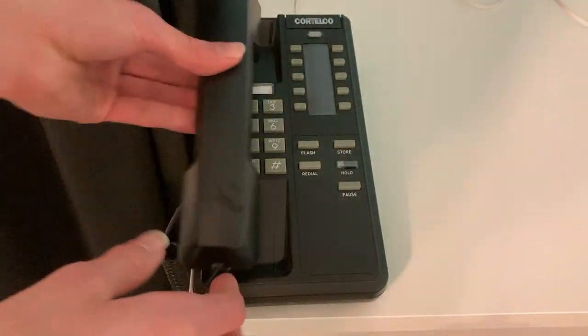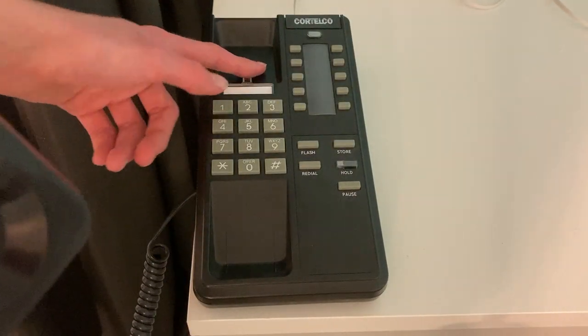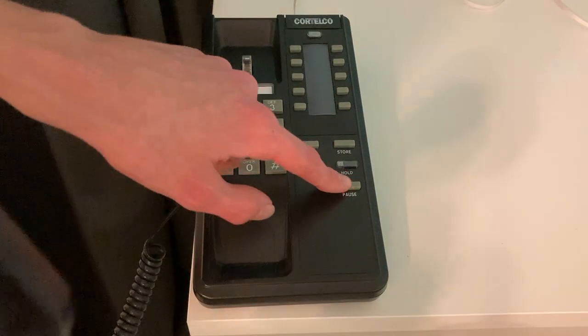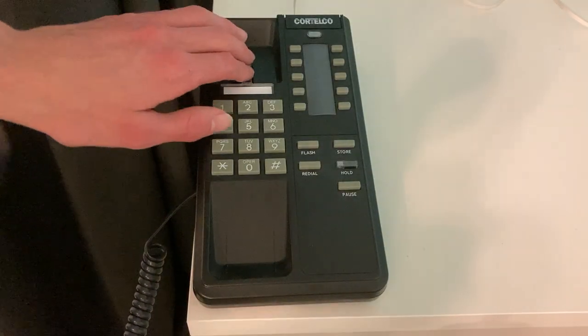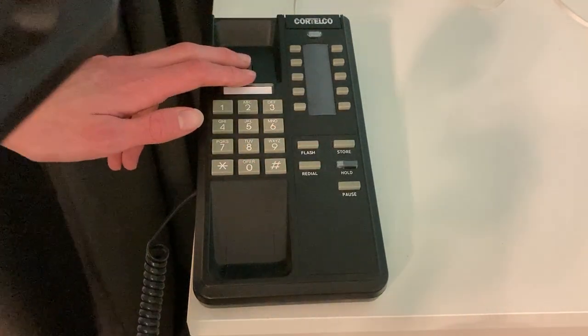And there you go. Here's redial, which, as I said, is exactly the same as pause. Pause also does redial. And redial inserts a pause when you're programming a phone number.